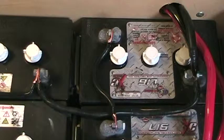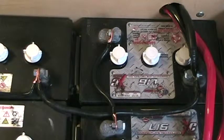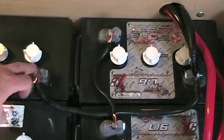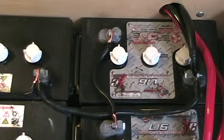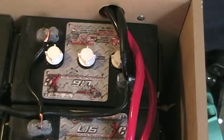Everything's cleaned up and they're all the same size now. I'm using two gauge wire for my interconnects, which is plenty because I have such short runs. The series interconnects are seven inches long plus about an inch for each terminal lug, and the parallel interconnects connecting the strings together are 13 inches. With these short runs, there's no need for zero gauge wire — I used zero gauge for the inverter cables, which are six feet long.